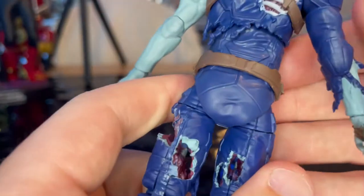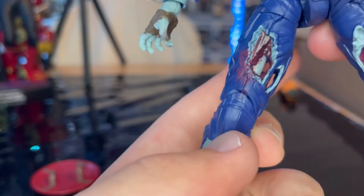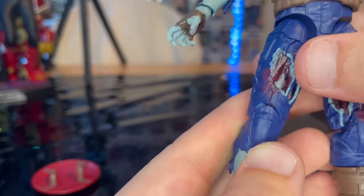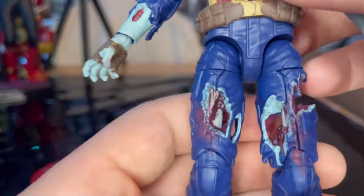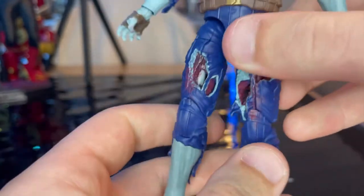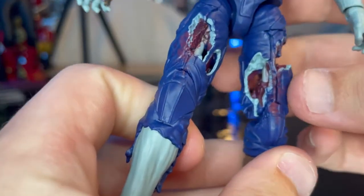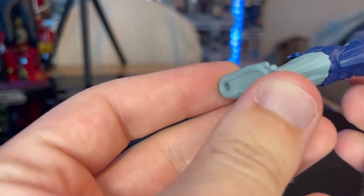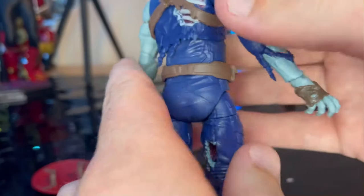The belt has a rusted buckle. The legs are my favorite part — the thigh is completely torn apart and you can see through it, with visible bone, muscles, and blood. There's also a completely see-through hole in the leg, which is nuts. The boots are ripped off exposing the feet. I wish they had added some dirt detailing on the boots — that would have been cool.